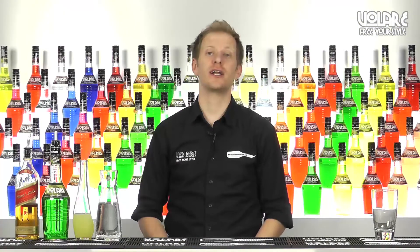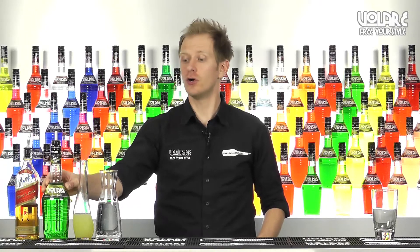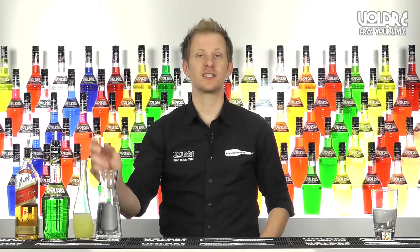To make this recipe we're going to need some Scotch whisky, some Volare Sour Apple Liqueur, some freshly squeezed lemon juice, and some tonic water.